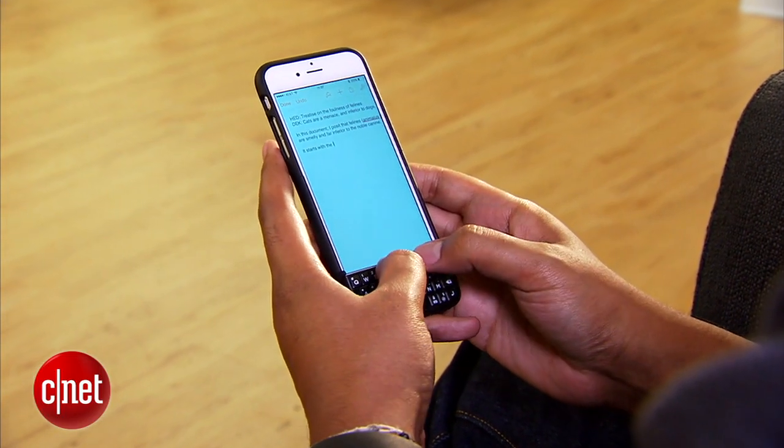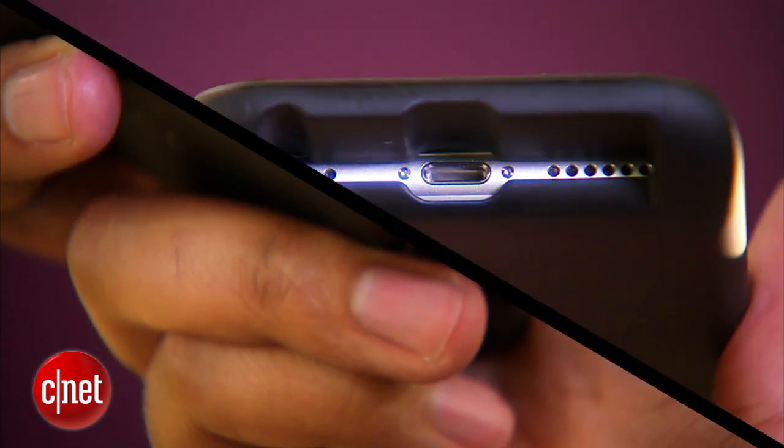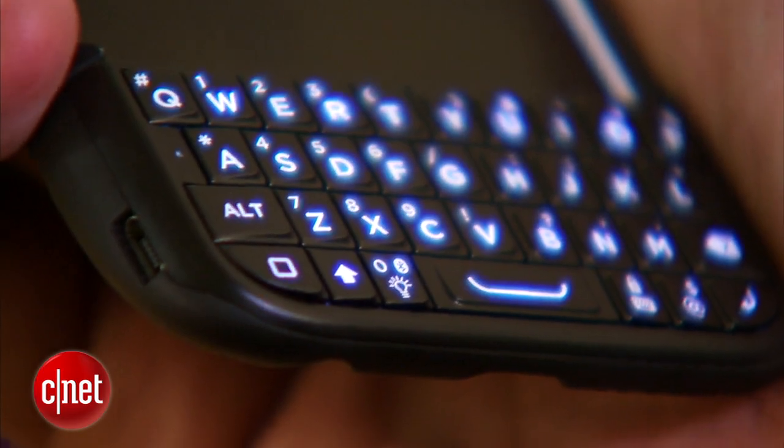The battery lasts for 7 to 10 days depending on how much you use it, and charges via a convenient little micro USB port here on the side. You can still charge your phone and plug your headphones in, and the keyboard is also backlit, which is really convenient.